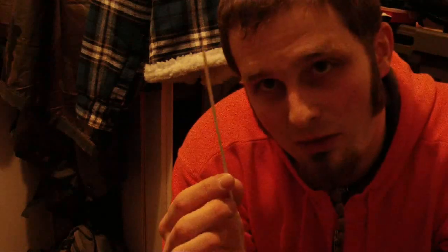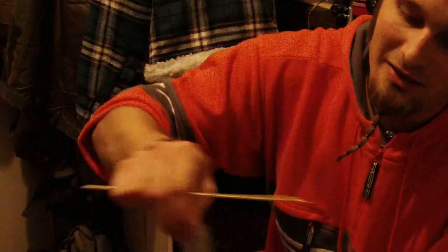I was wondering how I could do the fletching, as the only feather I was able to find is this one. I've decided to use something I almost always have with me in the woods - it's duct tape. I'm using bamboo skewers to make the spine of the feather.